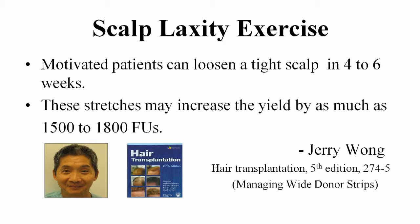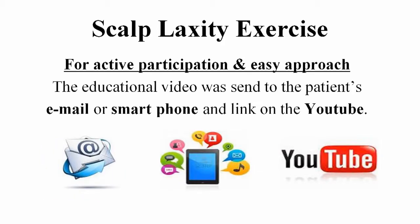These stretches may increase the yield by as much as 1500 to 1800 follicular units. For active participation and easy approach, the educational video was sent to the patient's email or smartphone, and links on YouTube.